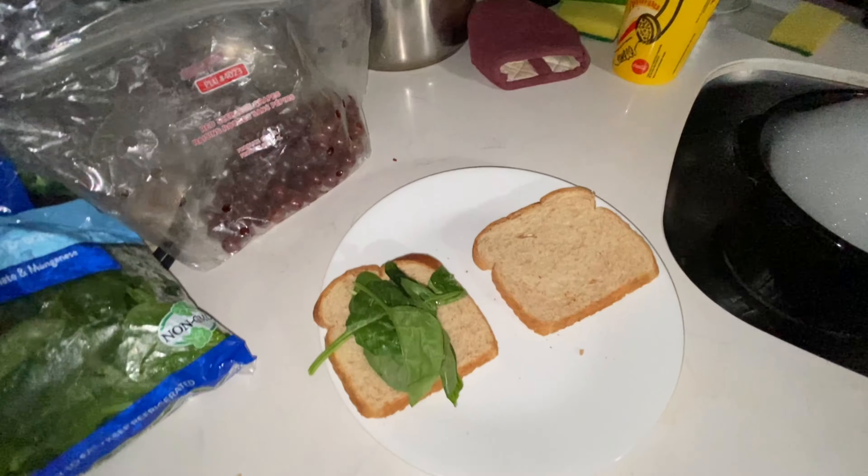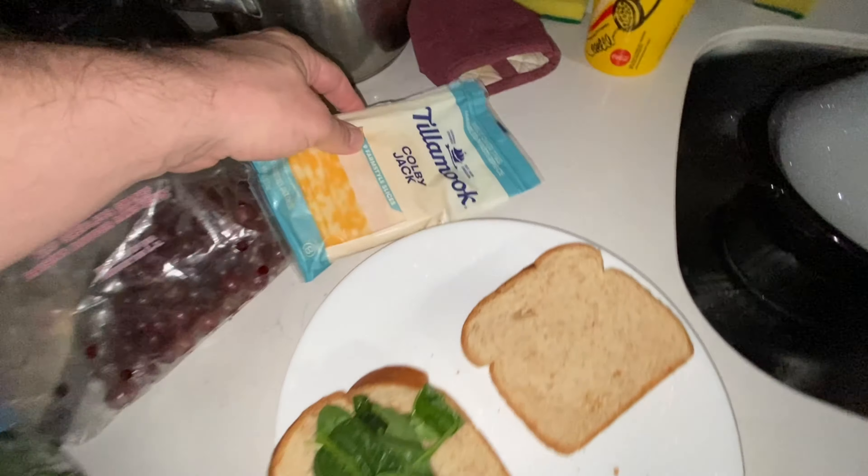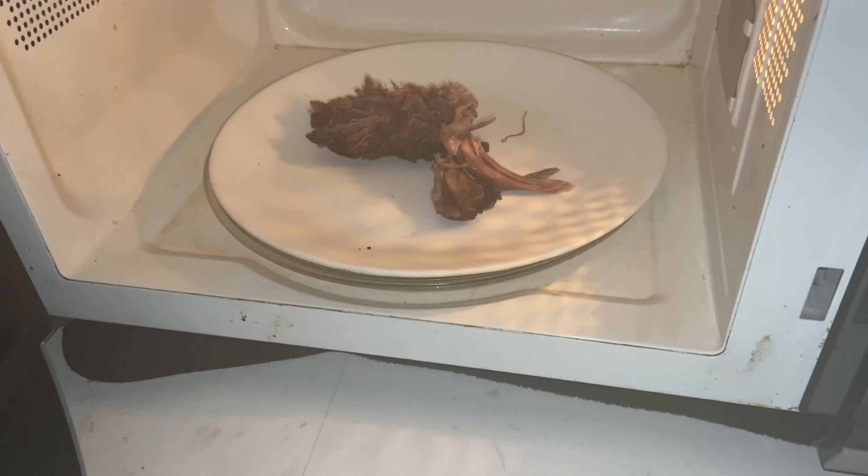We've got some grapes and I'm gonna add some Colby Jack. Put that in for about two minutes.